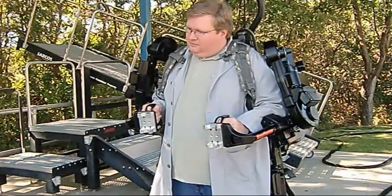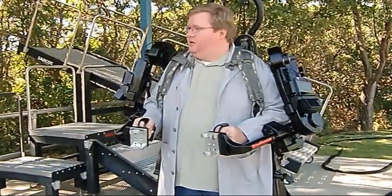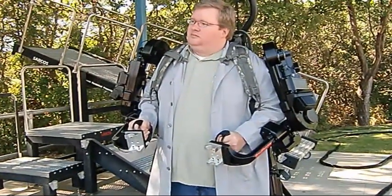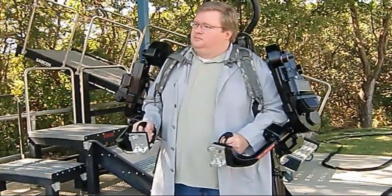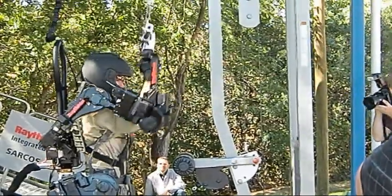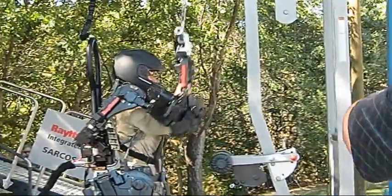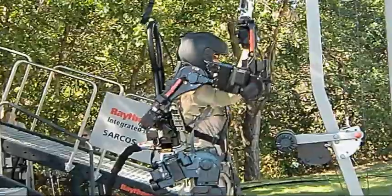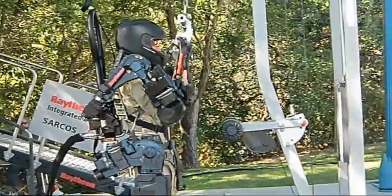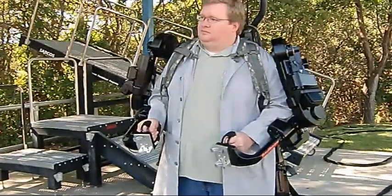How much feedback do you get — how much of an impact do you feel? You don't feel much of an impact. The thing you can't get away from is the mass. If you're carrying 200 pounds and you go to stop, you have to stop — inertia. But you don't feel it on you from an endurance standpoint. If you're holding 20 pounds in your pack, you can walk a long way for a long time. You may carry 200 pounds, but you only feel 20 pounds or less. So your endurance is there.